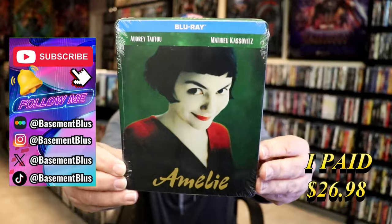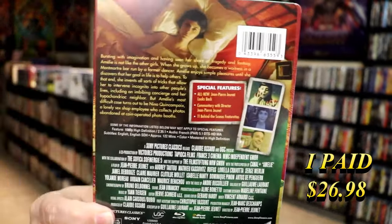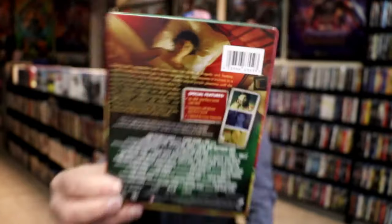Here's the front, and here's the back. If you'd like to read up on it, check out these special features, you can go ahead and pause and do so. I'm going to go ahead and remove this from the wrapper, and we'll take a close look at this Steelbook.